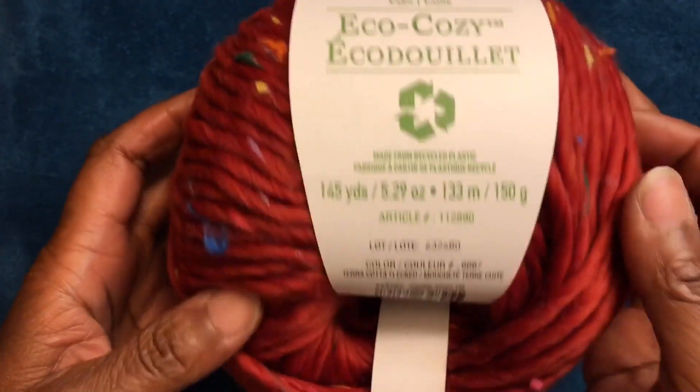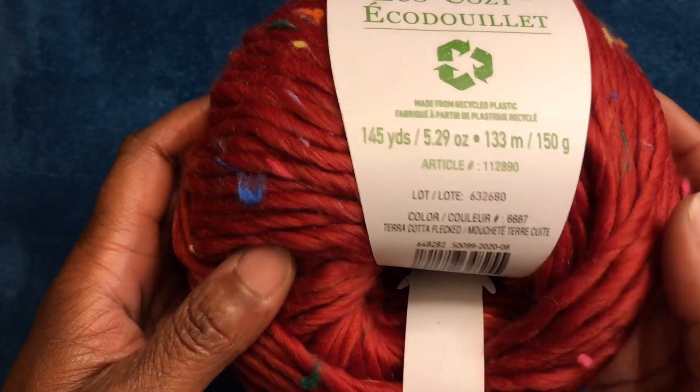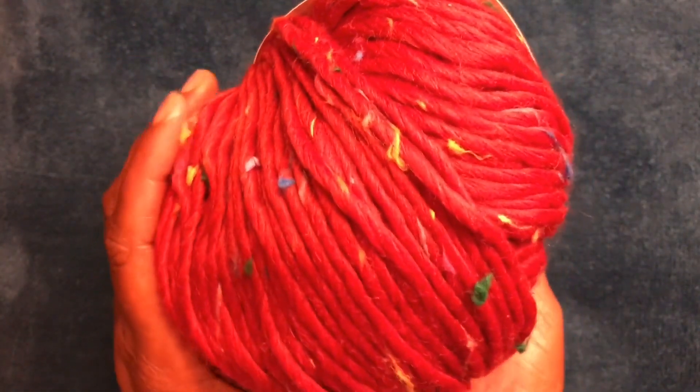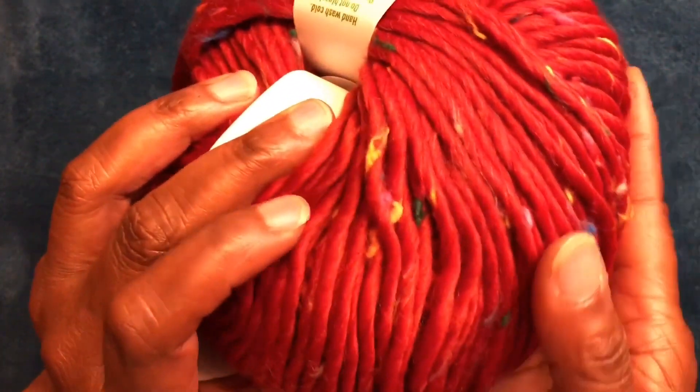The color that you see now is called Terracotta Flecked — very, very pretty, with all these nice little flecks of color in there.